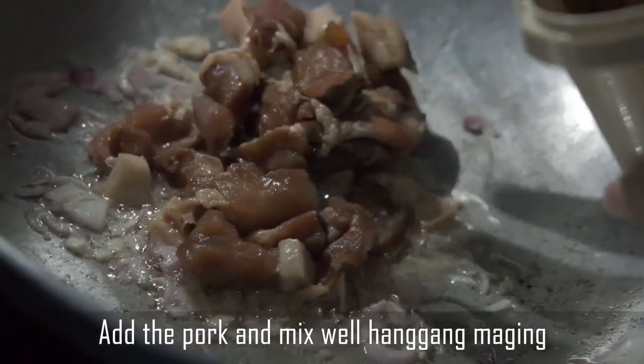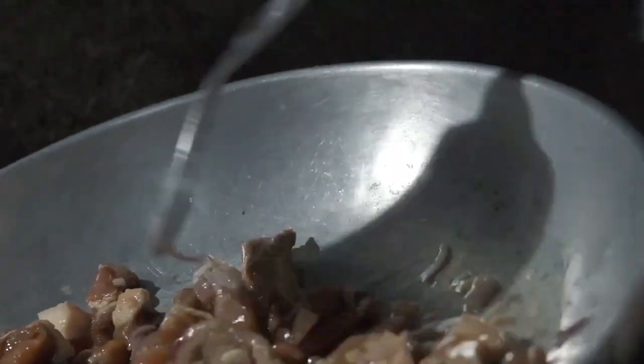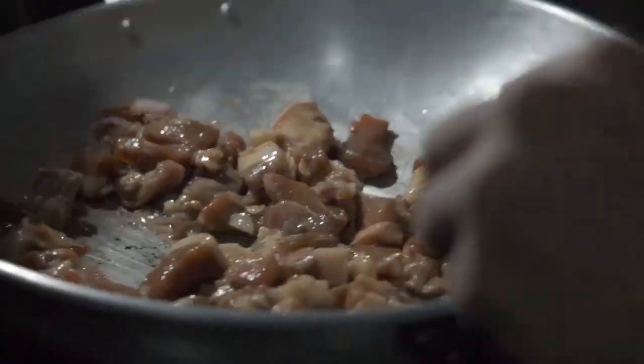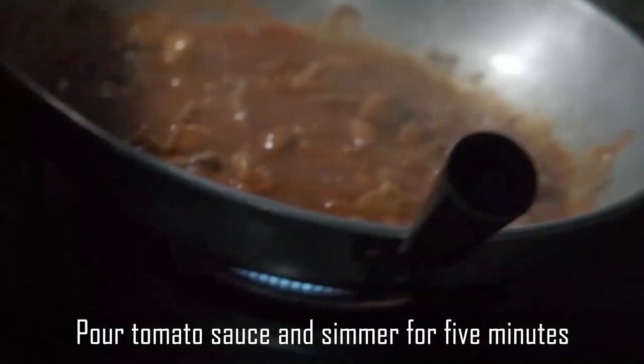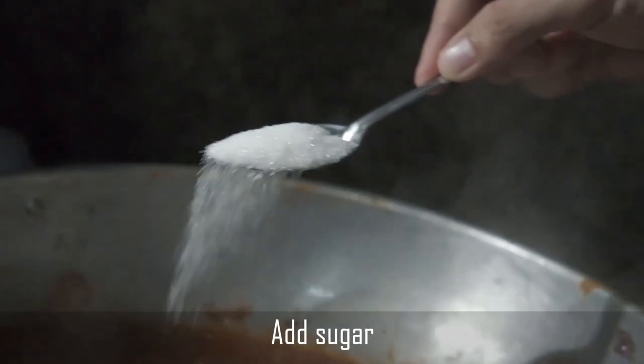Add the pork and mix well until the pork turns brown and is cooked through. Then pour the tomato sauce and simmer for 5 minutes. Add sugar.